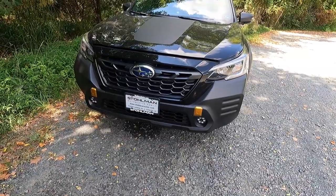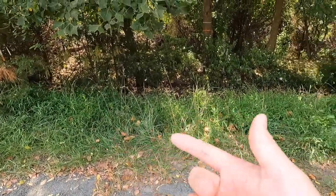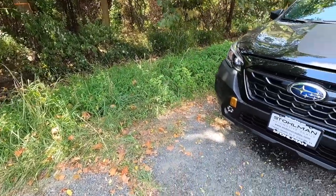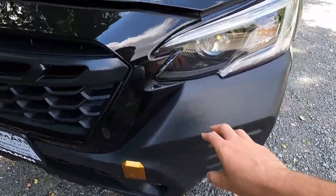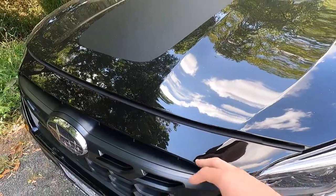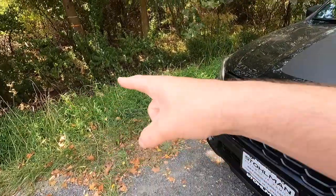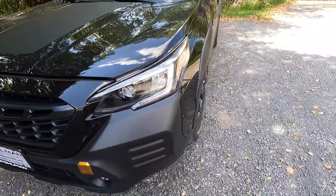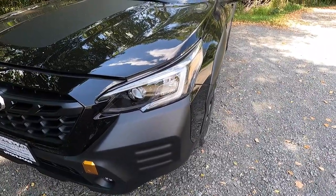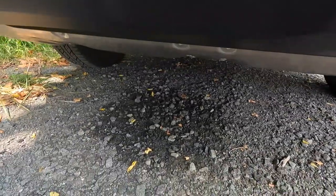You also get extended lower cladding that offers extra protection from shrubbery around the wheel wells and lower impact zones. So if you're driving through bushes and stuff, this satin black plastic protects the vehicle — if it were painted it would scratch. Pretty cool that Subaru offers that. You also get a front skid plate below all of this, which comes standard with the Wilderness Edition.